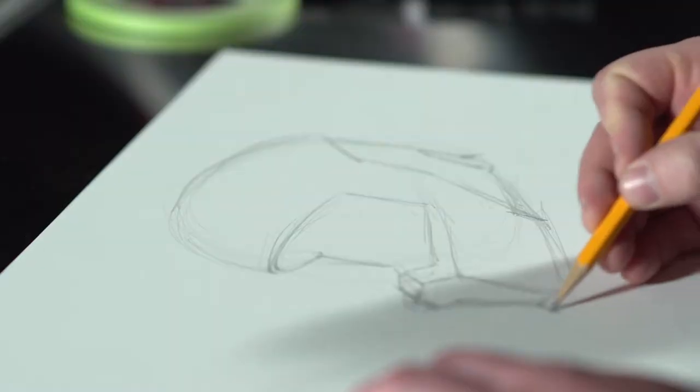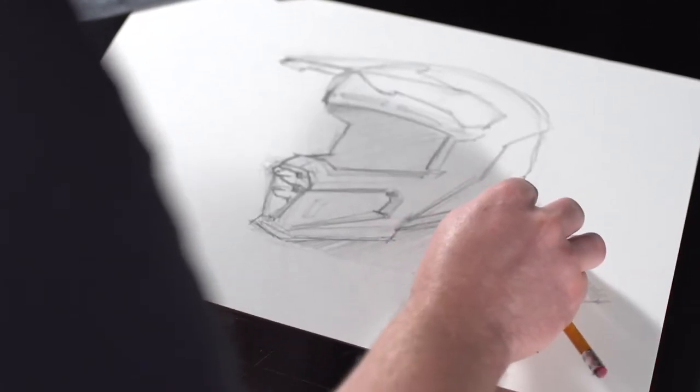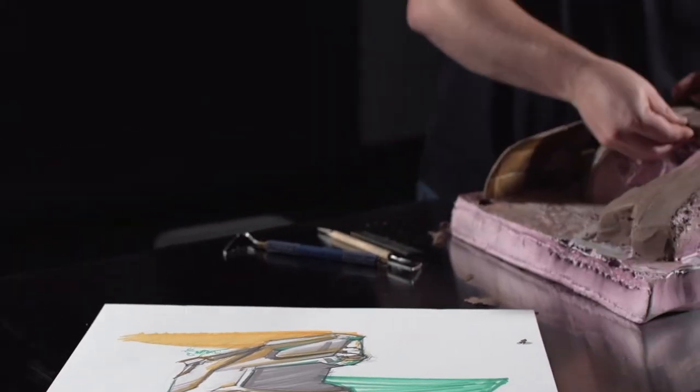The F5 project — we've been working on it for a while. It's been a big undertaking, especially for the technology that we put into it, the development we put into it, as well as the design.